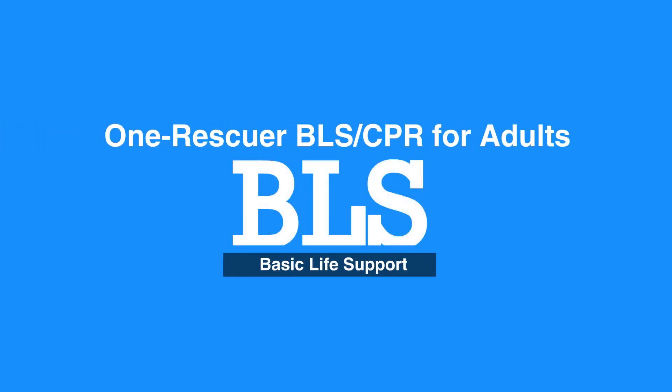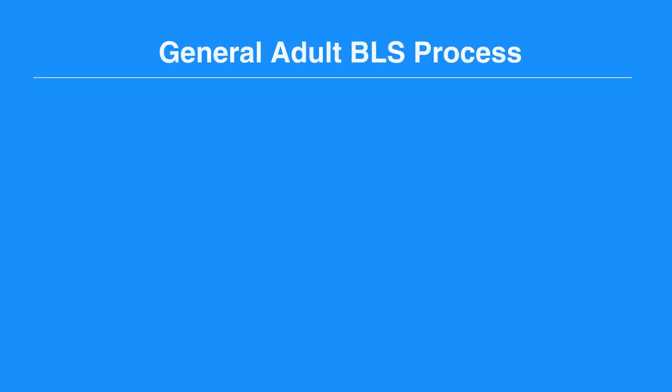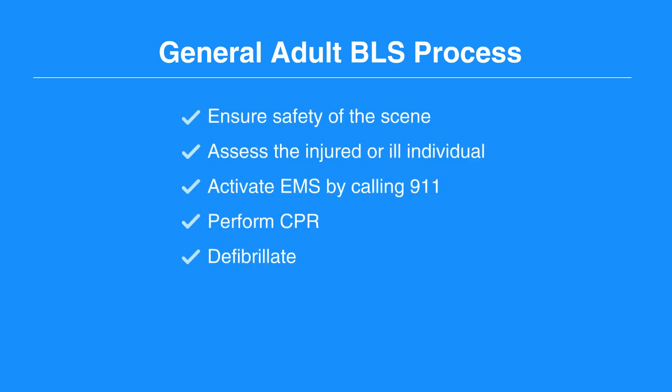Chapter 2: BLS for Adults. Welcome to the One Rescuer BLS CPR for Adults. In this video we will discuss the One Rescuer BLS process and CPR steps. The general adult BLS process is to ensure safety of the scene, assess the injured or ill individual, activate EMS by calling 911, perform CPR, and defibrillate. Now let's review the CPR steps.